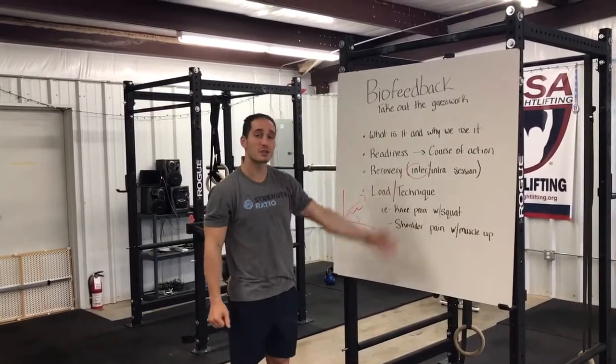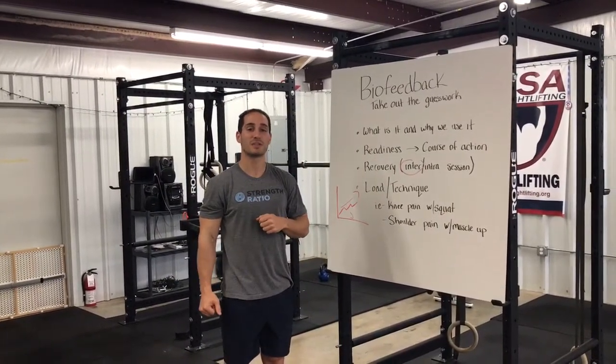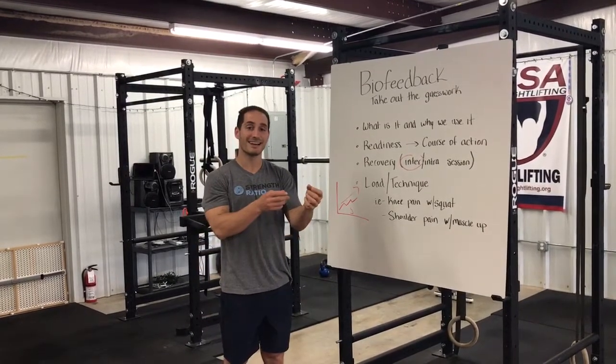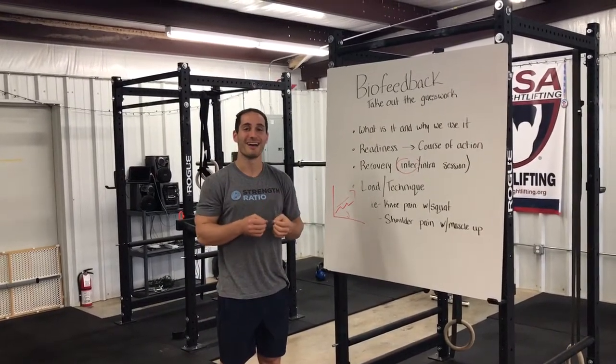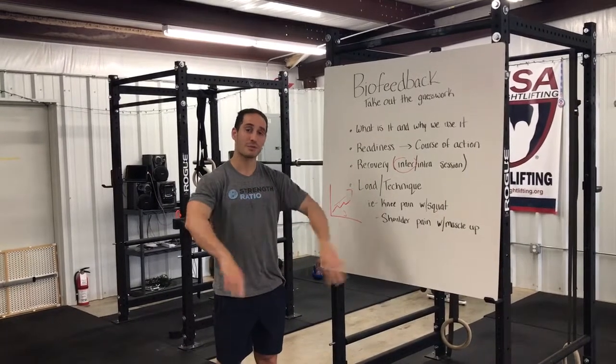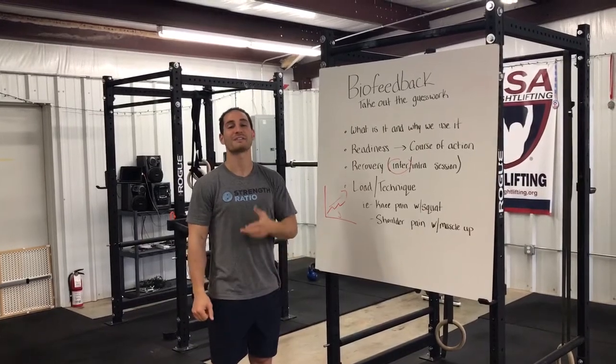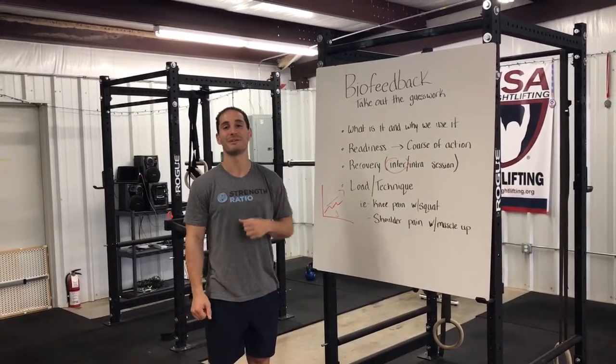We want to make sure you guys have a good sense of what's going on here — we'll be happy to answer any questions in the comments. Next week things might get a little more clear as we go through a full assessment with an athlete and you get to see all of this live. Thanks for watching, and if you like, subscribe below.